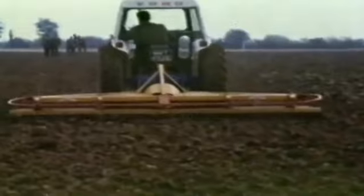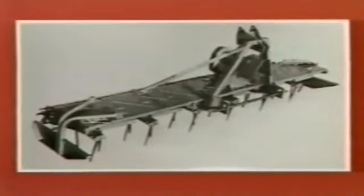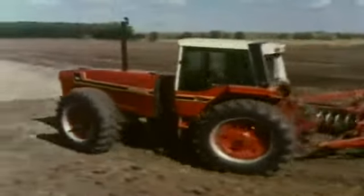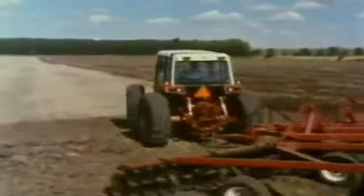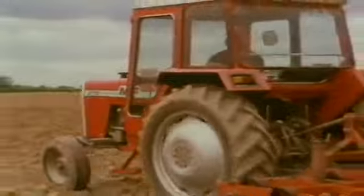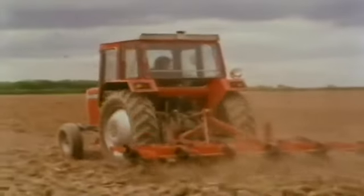Meanwhile, in Holland, Lely designers had already made and tested the Rotera. This model, with its rotary tines, was shown to British farmers in 1968, and within a few years it brought about a new era in cultivation machinery. Disc harrows still had their place — some of them were quite wide, others very wide indeed. Spring-tine cultivators, in narrow and wide versions, also survived the test of time.